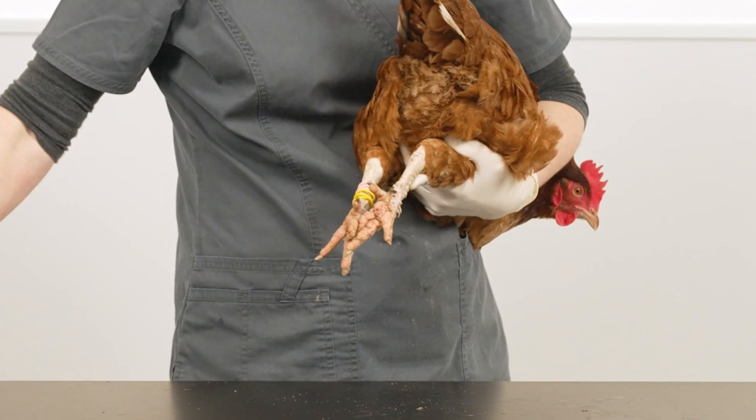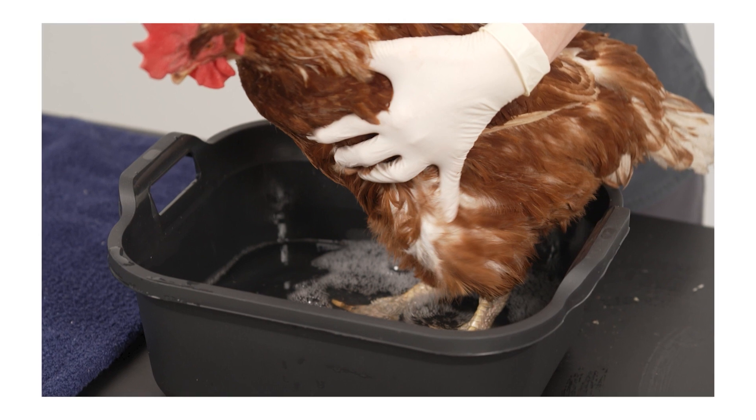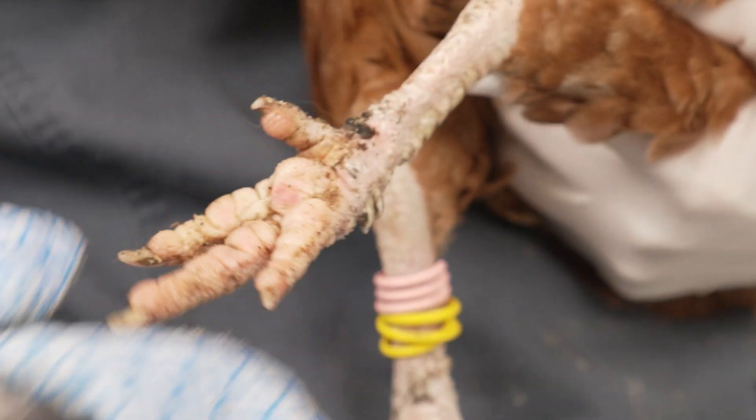If you suspect early bumblefoot, wash the bird's feet thoroughly and soak in water for 10 minutes daily with a gentle skin cleanser such as chlorhexidine to help exfoliate the skin. Multivitamins with biotin, vitamin A and zinc are good for repairing skin.